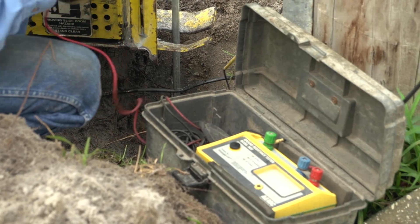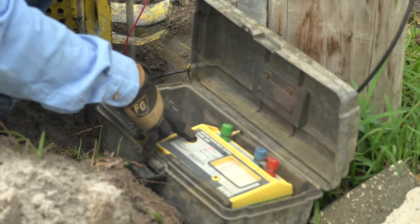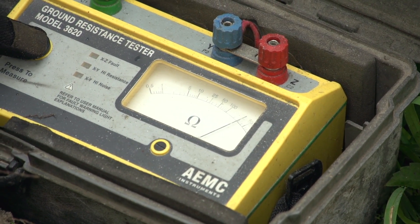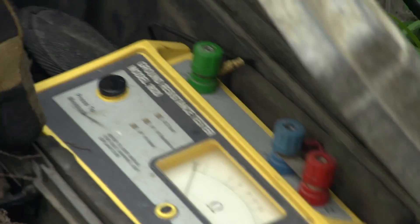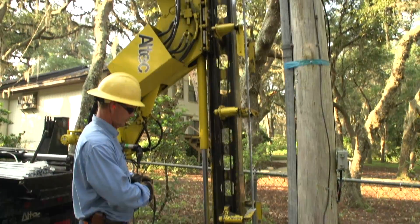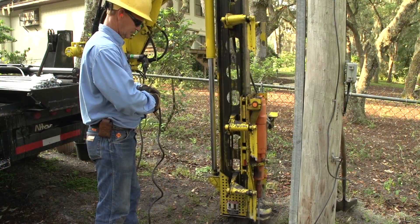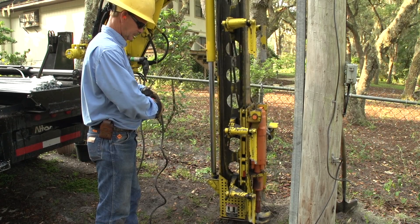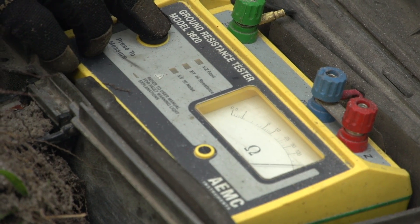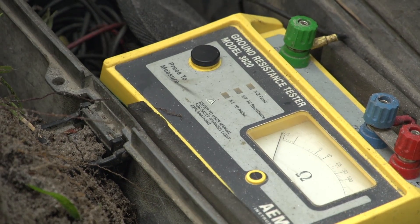We just added 10 feet to this ground — let's see what kind of resistance we have now. Just 10 feet and we're below 400. Let's add 10 more and see what we got. That's about the same, maybe a little lower. Let's add some more.